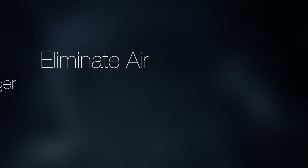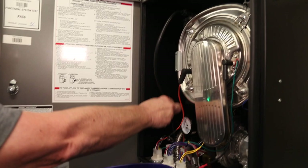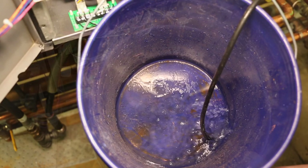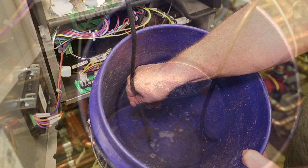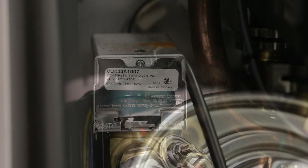To eliminate air from the heat exchanger for K2 combi boilers, move the lever on the three-way valve to the open position. Let water drain into the bucket until there are no air bubbles coming out of the tube and a steady stream of water is observed. Then move the lever on the three-way valve to the auto position. Close the bleed port by turning the port clockwise.